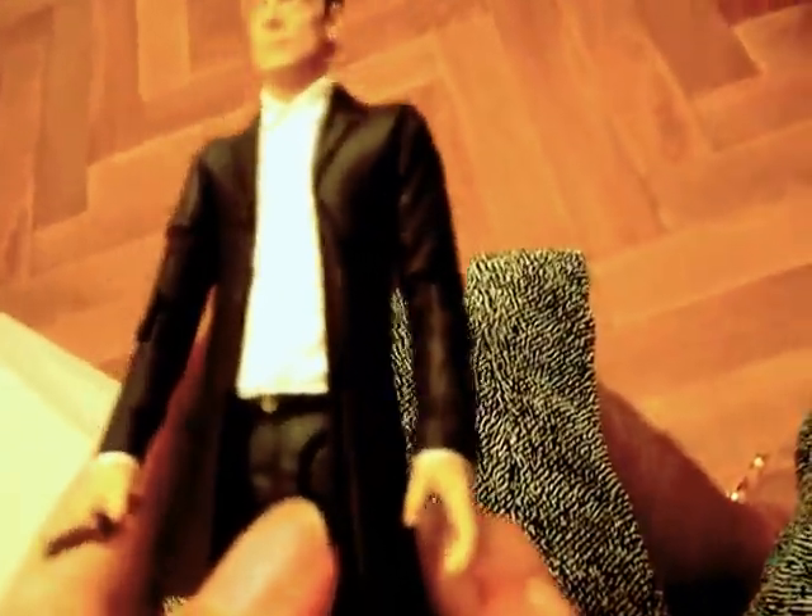Sorry about that guys. This is Part 2 of the Top Doctor figure review. I had a problem trying to get the Sonic screwdriver in the hand.